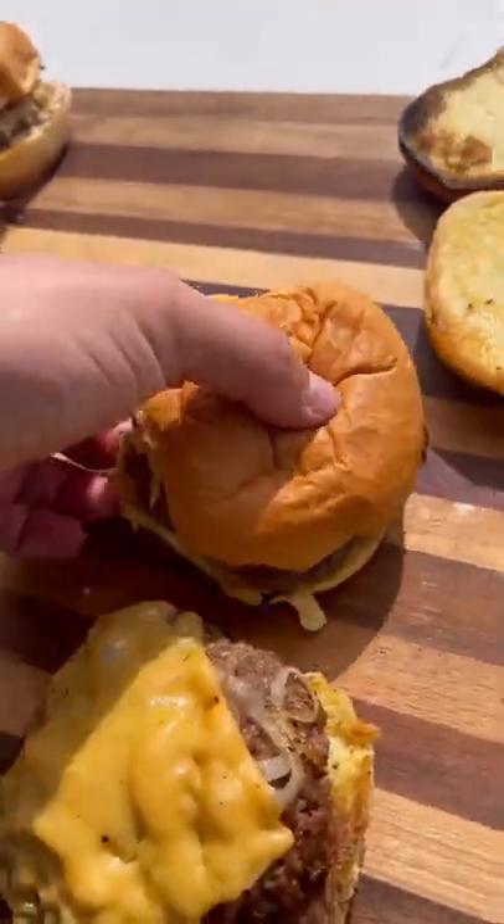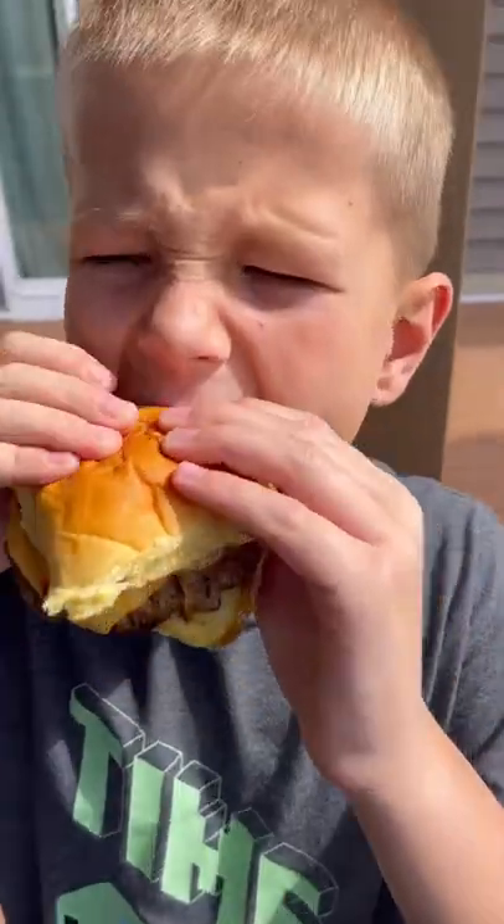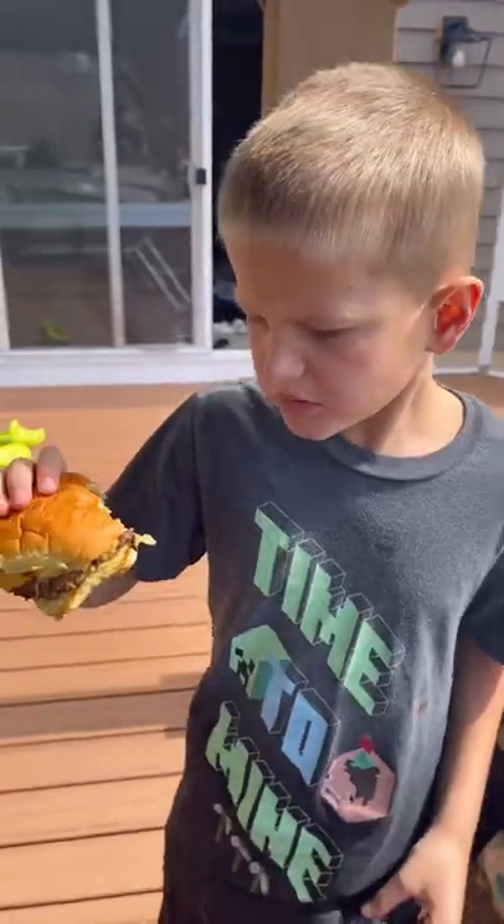I had to make one with just ketchup for my little man. This is my number one critic and it passed the taste test — he absolutely loved it.